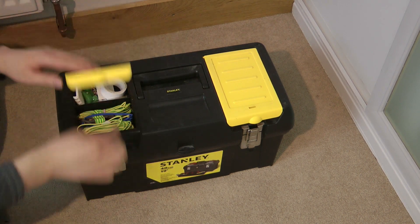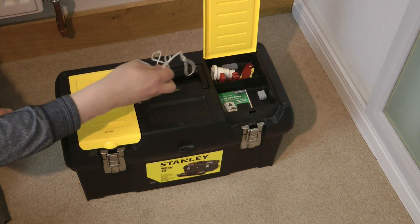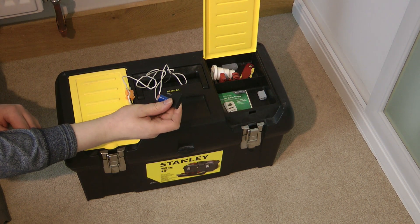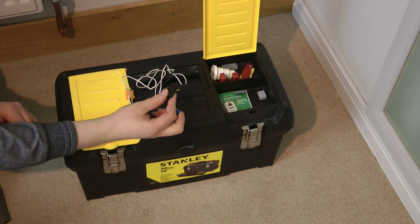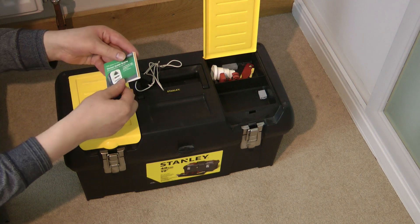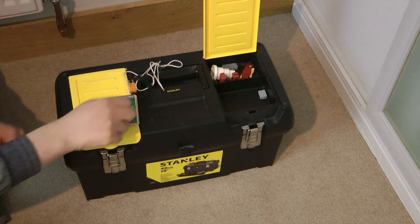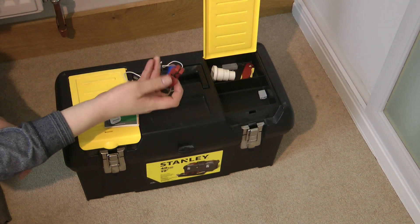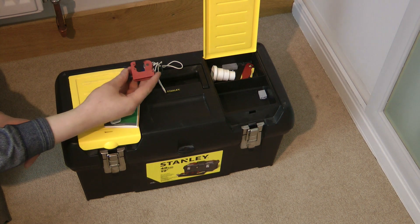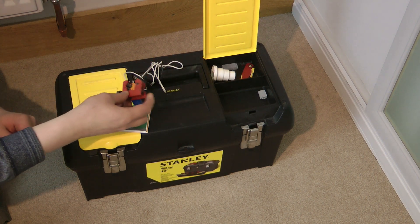In the right-hand top compartment we have my thermocouple for my multimeter as well as the adapter for this, and the adapter to test transistors with my multimeter, which I will show you a bit later in the video. Here we have my quick start guide for my socket tester, which again I will show you later. We have a pipe cutter from Rawlson which cuts copper pipe from 3 to 22mm — not really for electrical use, but I find it useful to keep in here for quick access.